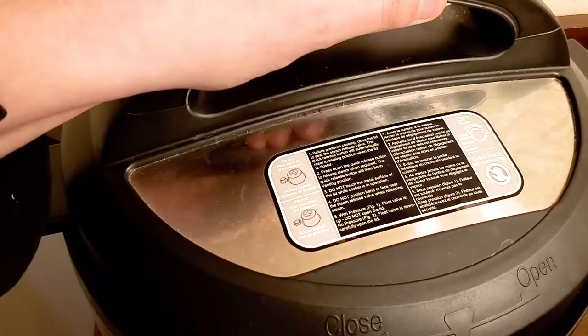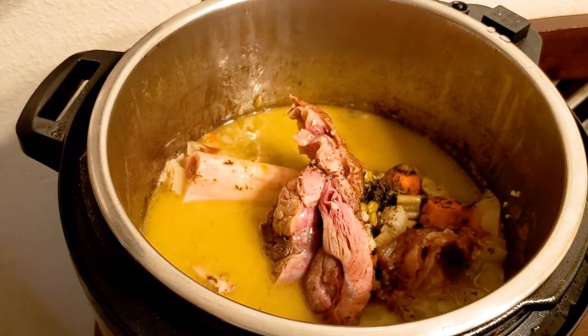Once your soup is cooked, remove the ham hock and the bay leaf. Shred the meat and add it back into the pot.